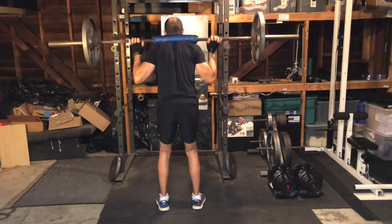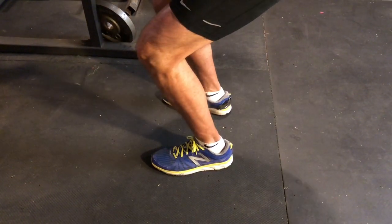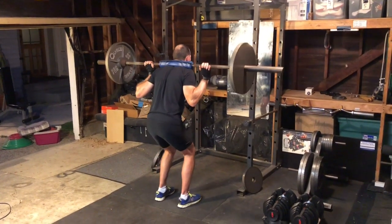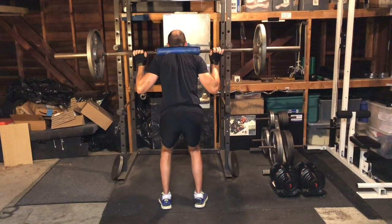You'll want to stand straight with the barbell resting on your shoulders. Your feet should be hip width apart with your toes pointed slightly outward. It's best to start by taking the weight from a squat rack. Keeping your feet flat, move your hips back and bend your knees, lowering your torso until you get that quarter squat.